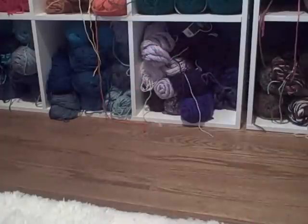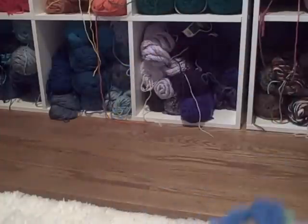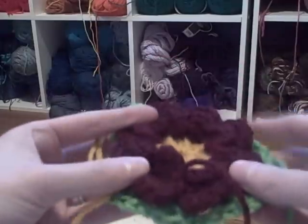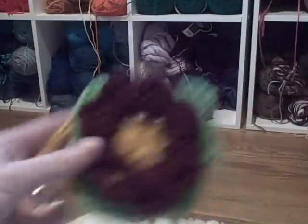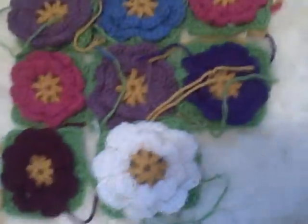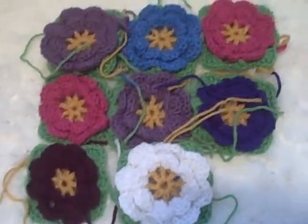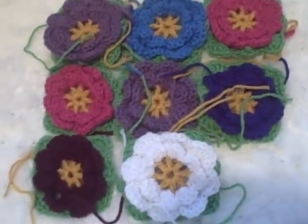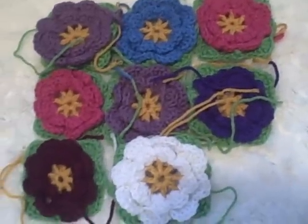I'll get to sew these 900 or so flower granny squares together and weave in all the ends, which is a jolly good time for those of you who have done granny squares before. To give you a little preview, it'll look something like this — I've made more, but I think it's gonna look freaking awesome. Look at those colors!